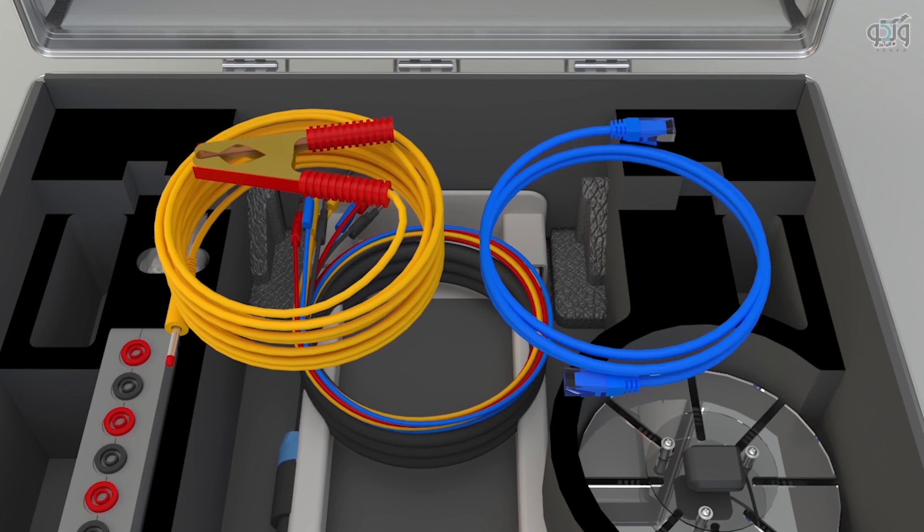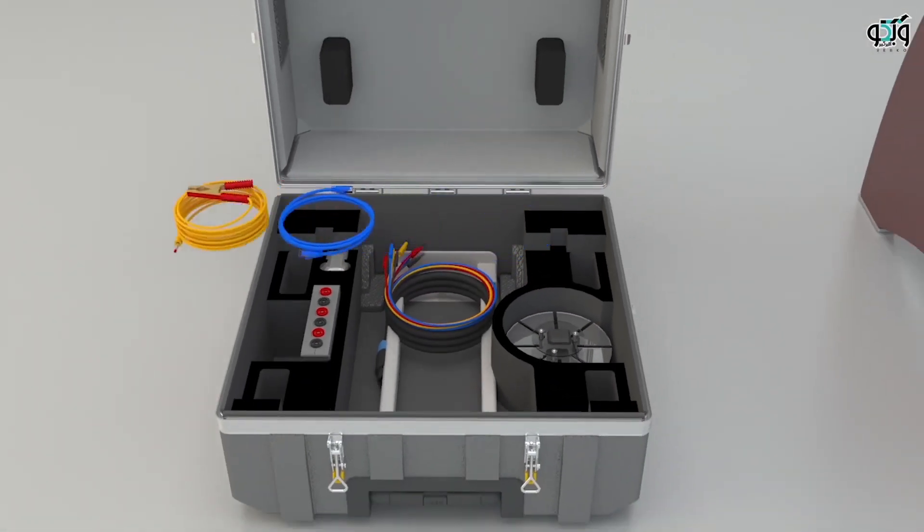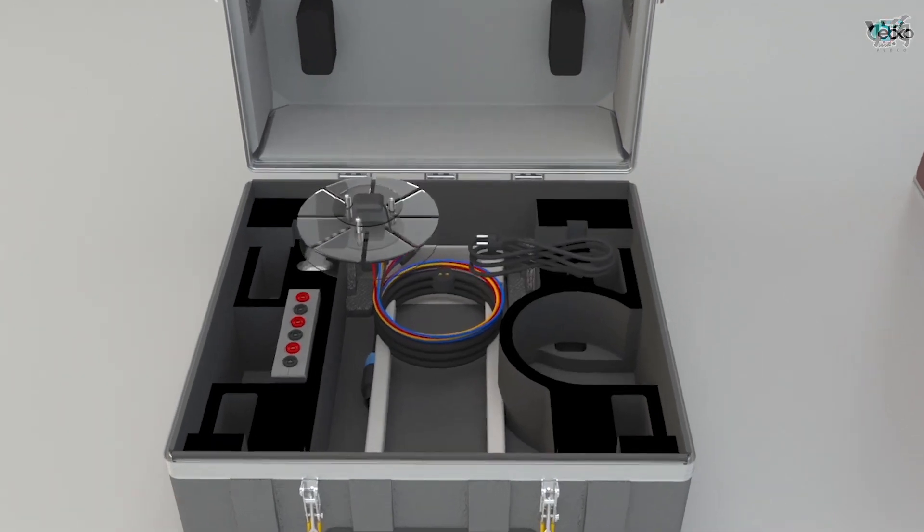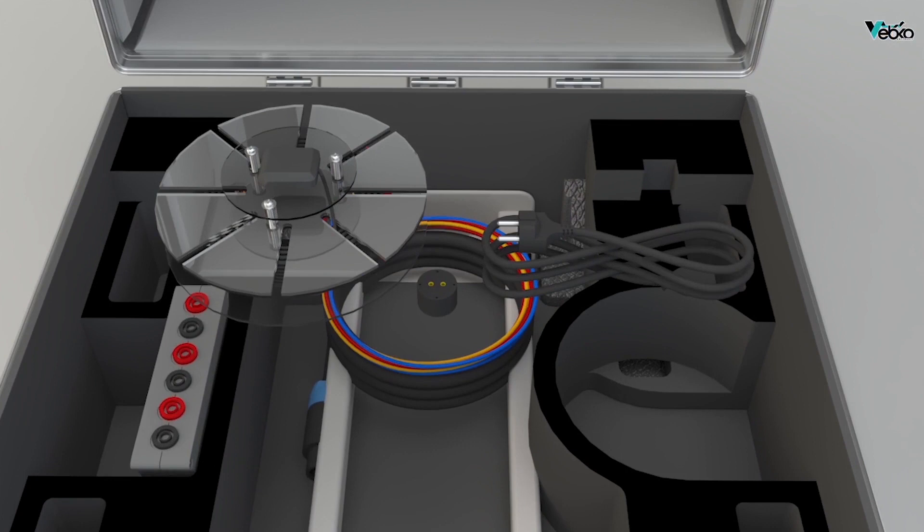The blue cable visible in the image is used to connect the device to a laptop. The yellow cable is the ground wire, whose connection point to the device was shown earlier. While one side of the cable is connected to the device, the other side, where the crocodile clip is attached, is connected to the ground connection location. The black cable on the right is the power cable, and the one on the left is the GPS antenna cable. This GPS antenna is used for time synchronization of two devices for performing an end-to-end test.